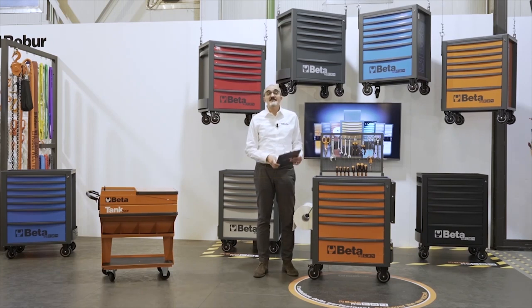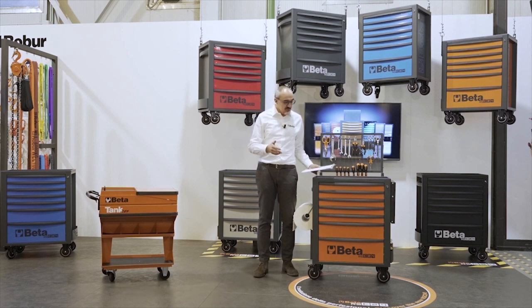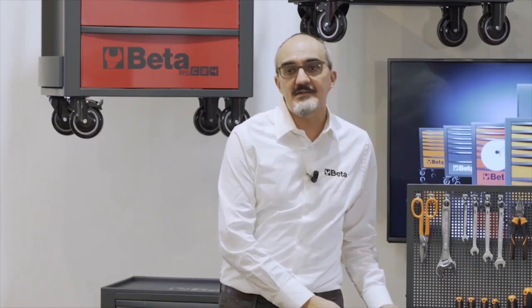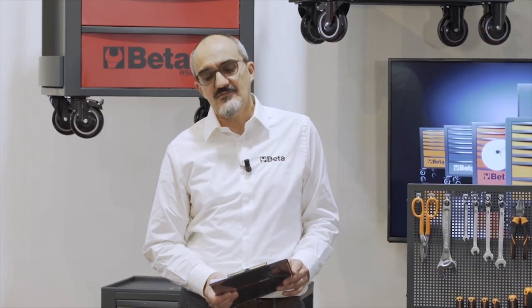Welcome! Buongiorno! We are here in Sovico, Beta's Headquarters, inside the production plant. Let me introduce to you the Mobile Roller Cab RSC 24 and the Workshop Equipment C45 Pro.